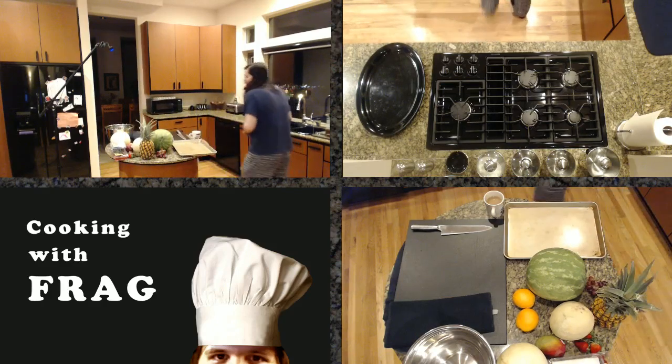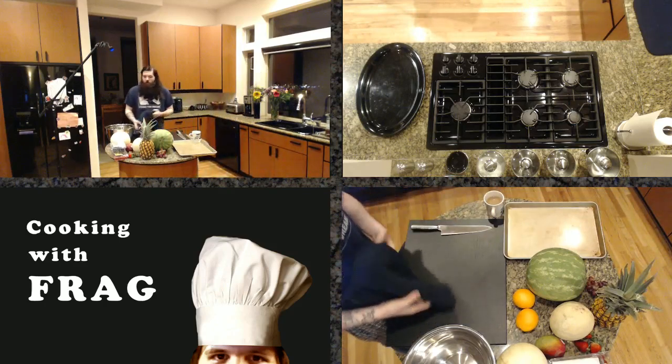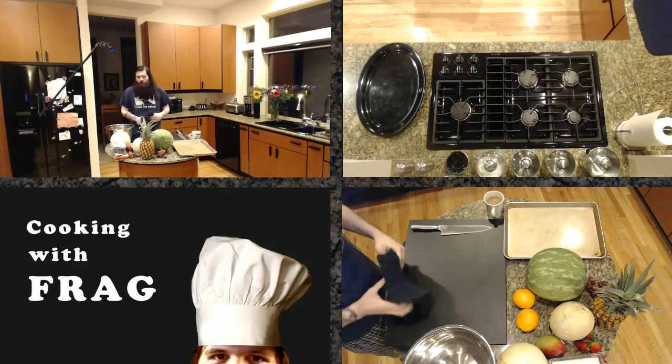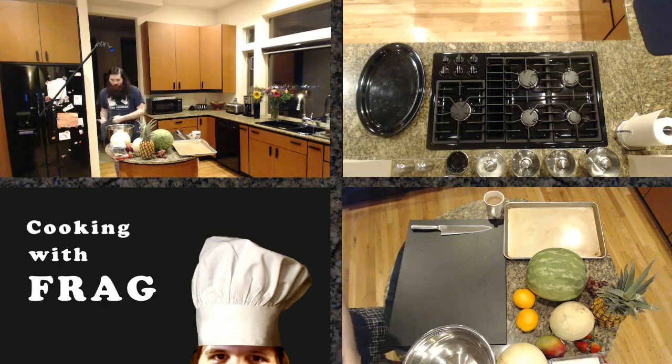We're just going to get started. We have lots and lots of fruit here — watermelon, cantaloupe, honeydew, berries, pineapple, strawberries, oranges. We got the works today.